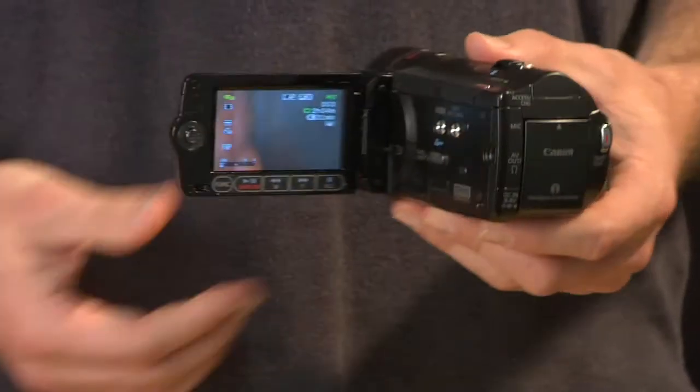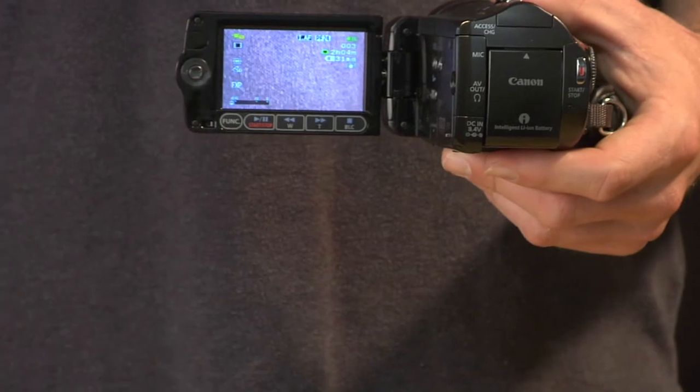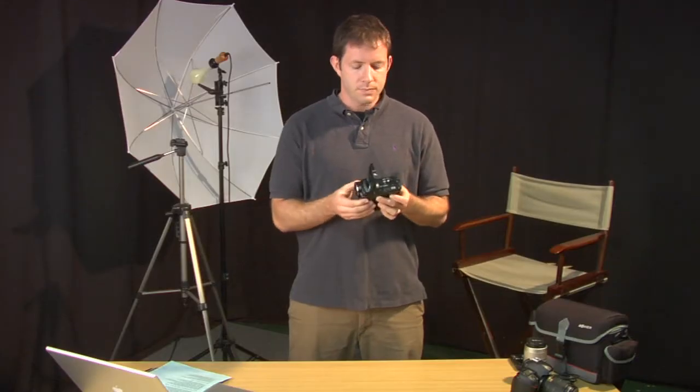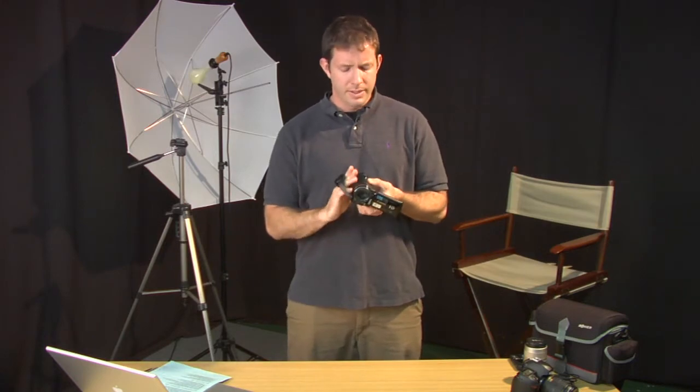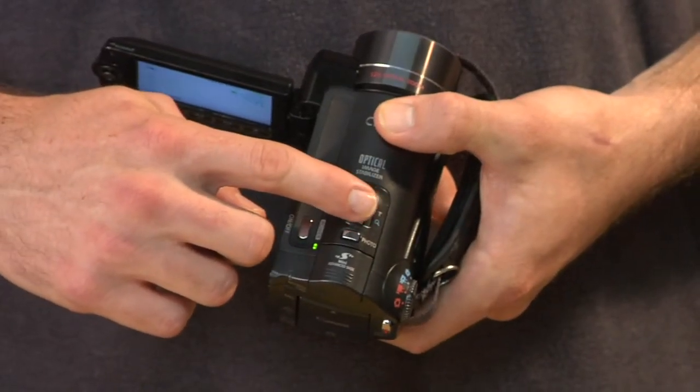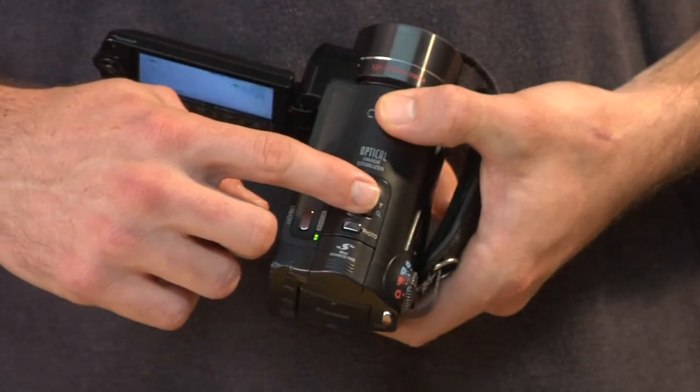Most cameras have an LCD screen where you can see whatever they're videotaping. Another very important part is the zoom control, where you will adjust the zoom on your lens, either zooming in or zooming out.